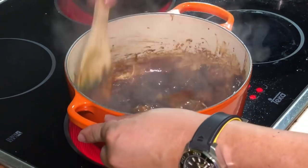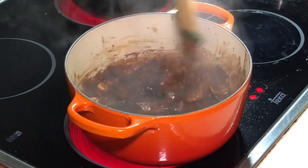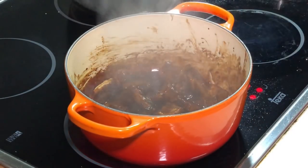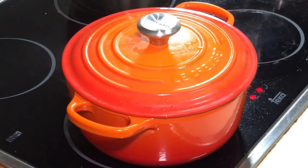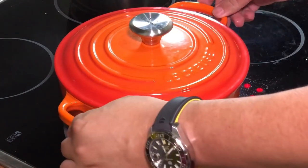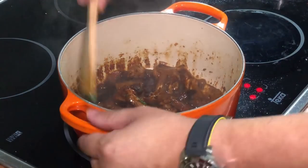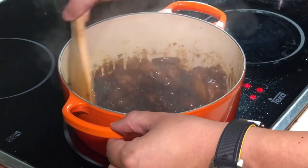Give it a few stirs and I will close the lid and let it cook for about one to two minutes and it's almost done. About one minute simmering under medium heat — let's see what we got. Oh, very very fragrant! We have a very beautiful caramelized color.